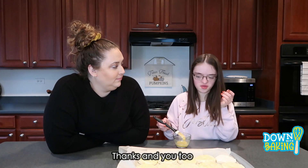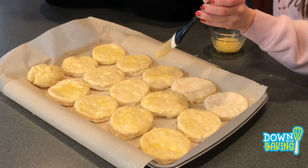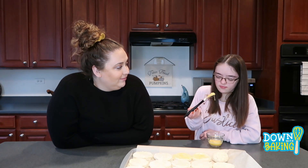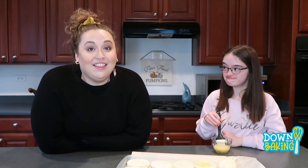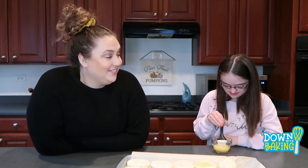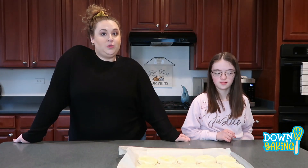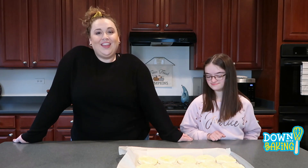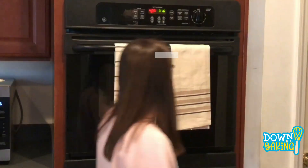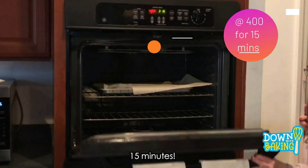You're doing a great job. Hannah did a great job, as you can tell. So now we're going to put these bad boys in the oven for 15 minutes, or until they're golden brown — so it could be closer to 20.